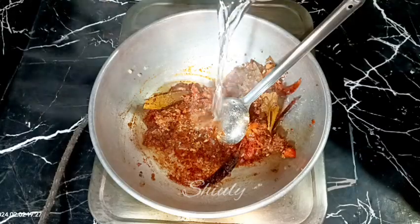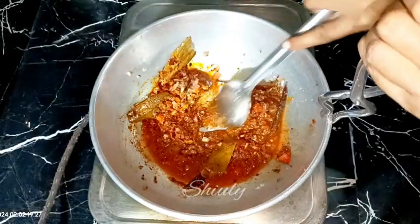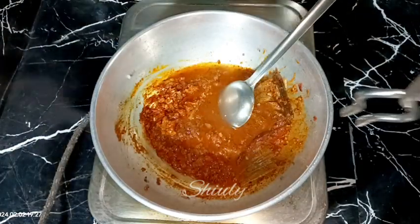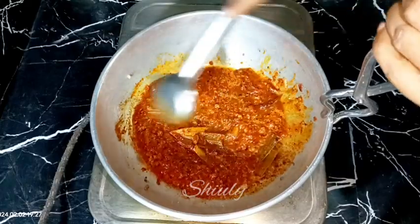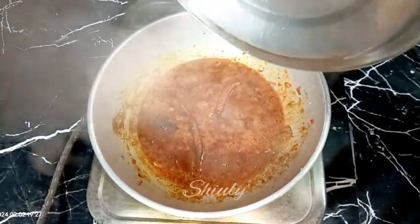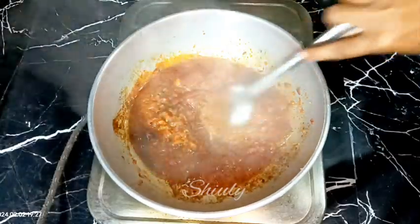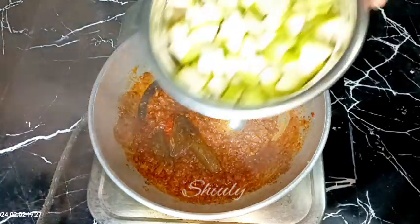The mixture looks dry so add a little water to prevent the spices from burning at the bottom. Add a little more water if needed and mix everything well again. Cover the pan on medium to low heat until the tomatoes are nicely soft and oil is released from the spice mixture. Uncover and stir after about five to six minutes.